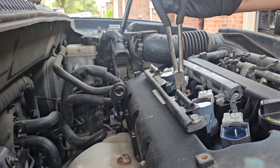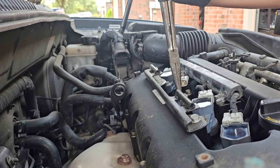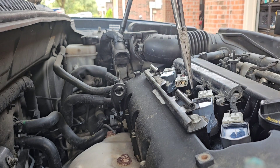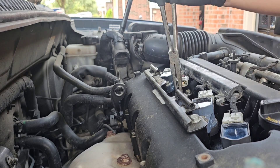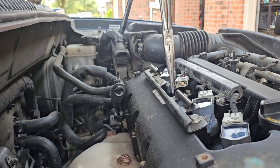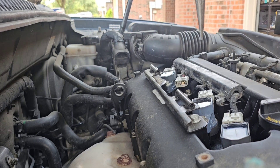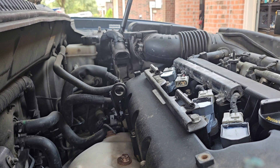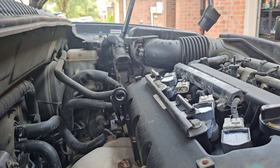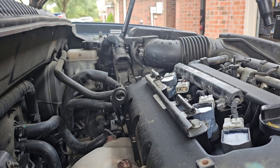Always make sure to check the spark plug. Sometimes these coils like to come apart — and I'm about to show you. There you go. New coil going in.